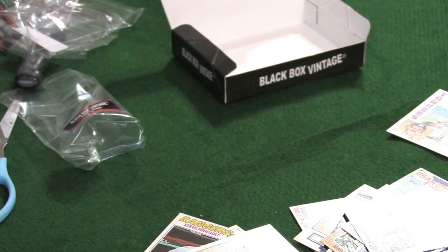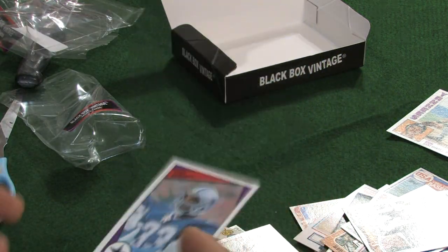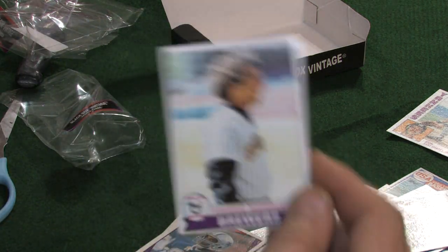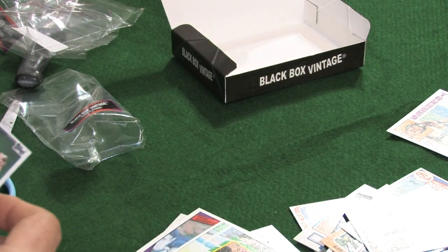We have a 1984 Topps — Tony Dorsett, very nice card. '79 Topps — Eduardo Rodriguez for the Brewers. '86 Topps — John Turner. We have an '84 Topps — Mike Schmidt.